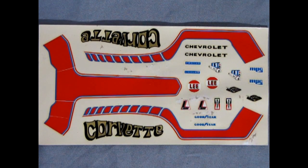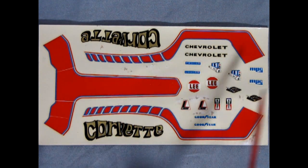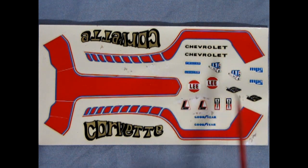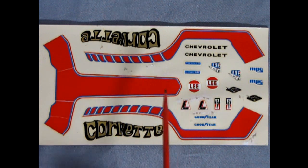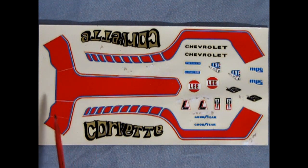Now, how's this for a blast from the past? Here's our Corvette decal sheet, and as you can see there's a lot of cool things on here: the MPC logo, Lee, Cragar, Chevrolet, Goodyear Champion, and many others. Now the problem is these decals have gotten really old and they've cracked. There is a technique where you can spray clear lacquer over top of this — a bunch of coats — and that'll hold it all together as you soak them in the water.